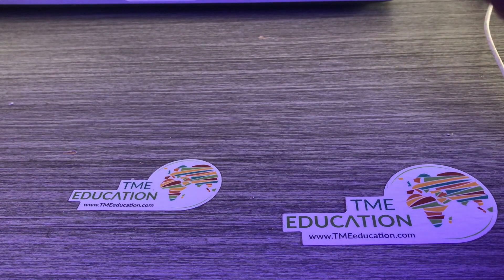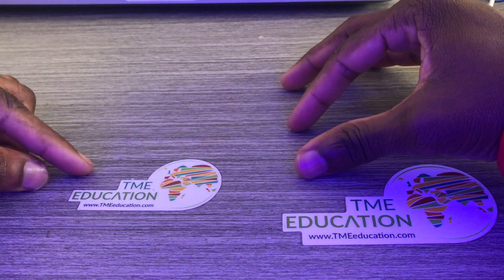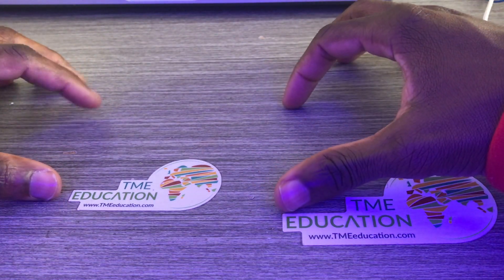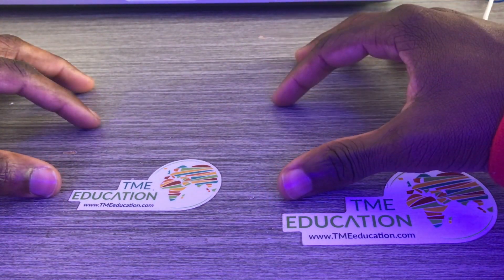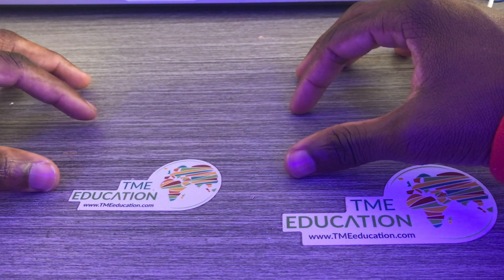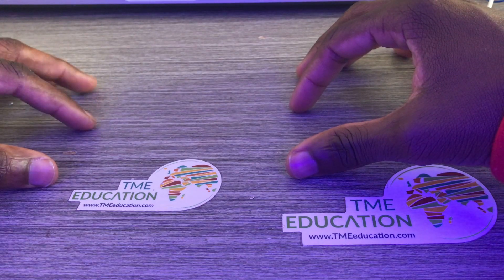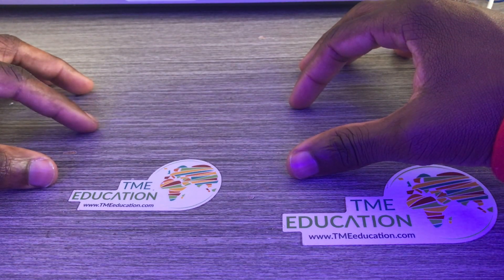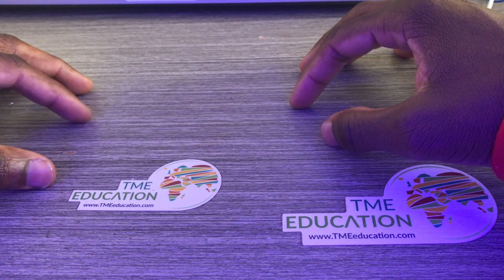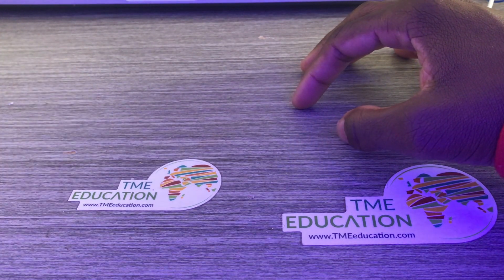What's up guys, my name is Itamar and welcome to TME Education tutorial. In today's video I will be controlling the speed of a 6 volt DC motor with Arduino Uno using a transistor and the LED-R sensor.